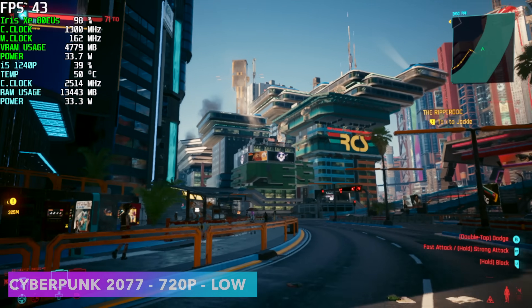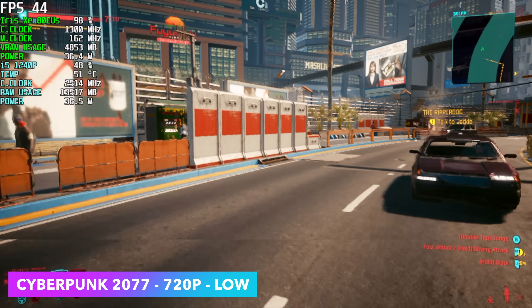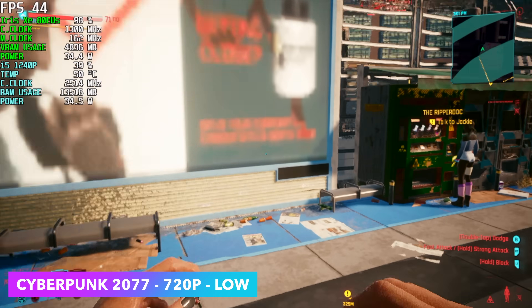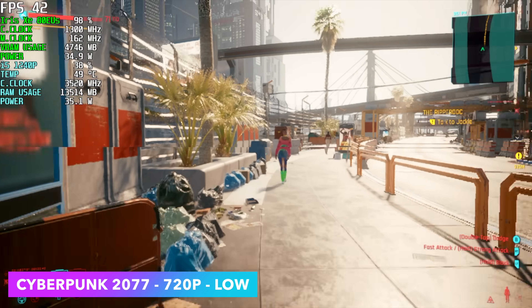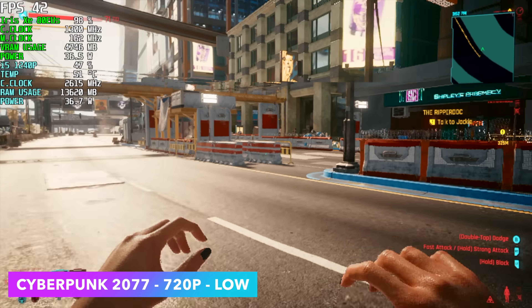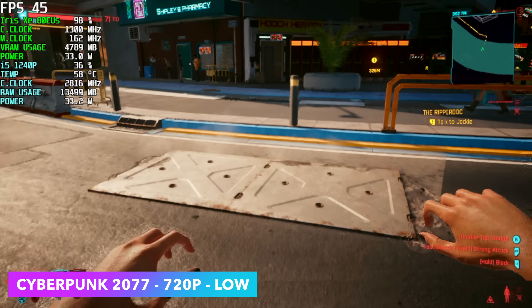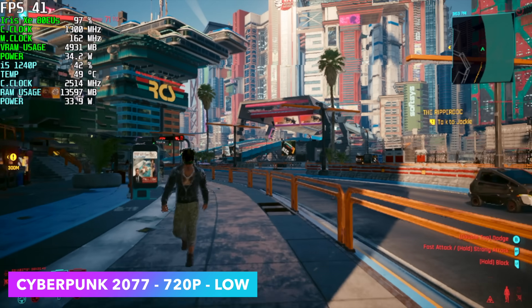Taking it up a little bit to Cyberpunk 2077 — 720p low settings. I know we're not at 60 but this was still pretty impressive to see. We got an average of 42 fps out of this game. I was actually expecting it to dip under 30 with the 1240p but I was pleasantly surprised. It's not top of the line but you could get by playing this game.